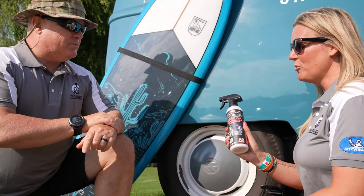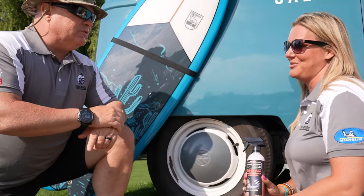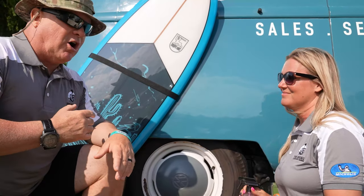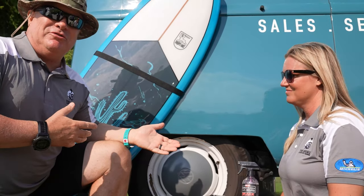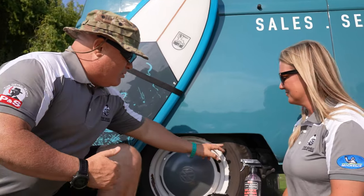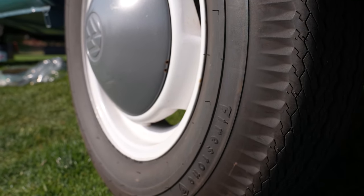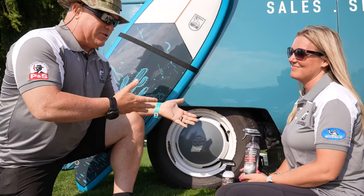Before we put any tire dressing on, what do we need to do? Prep is a big thing because a lot of people will just wash their car and kind of leave the tires alone. But there's a reason that we build up brown on tires — part of that is that the tires never get cleaned. So you want to clean them before you dress them.